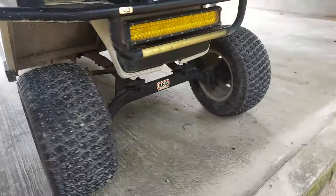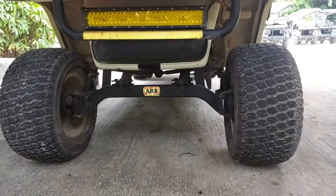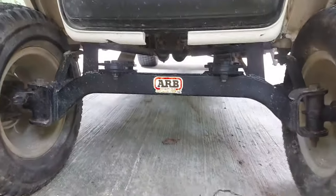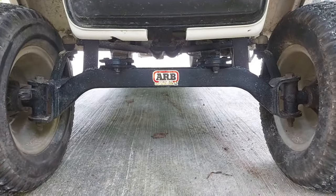It stands really well. Couldn't be more happy with this — very easy to bolt on and gives you a nicer looking, taller cart.